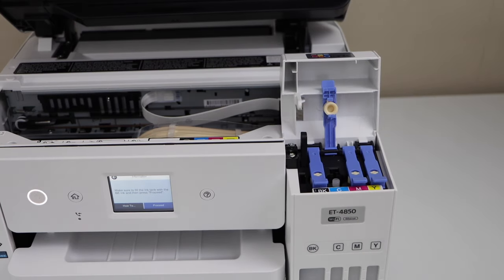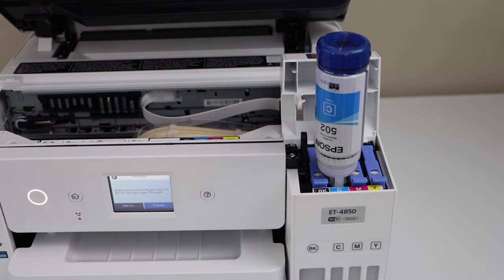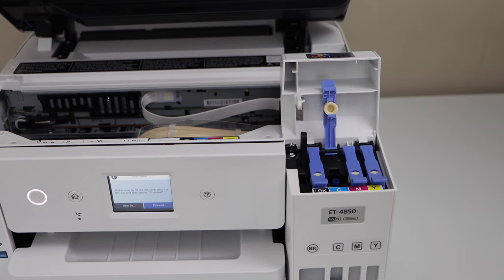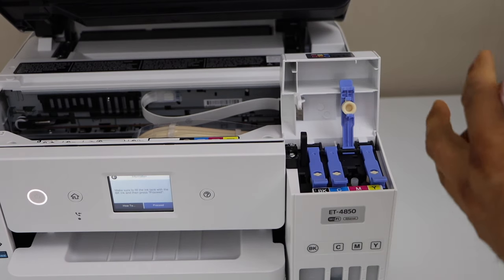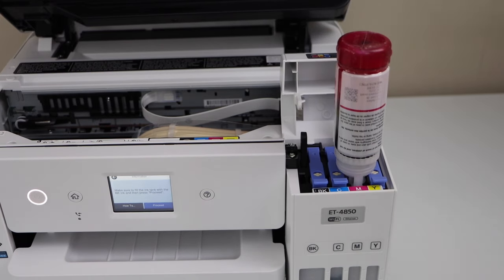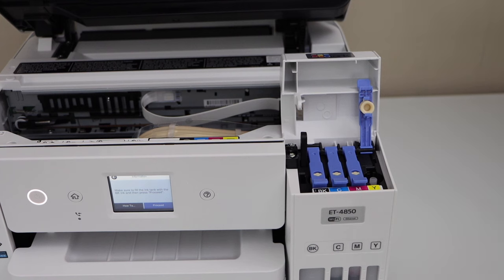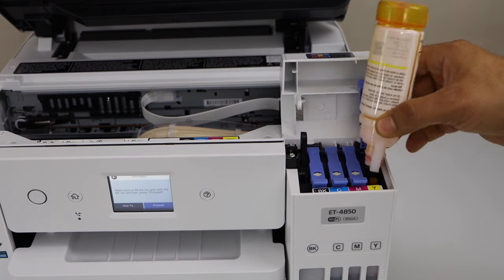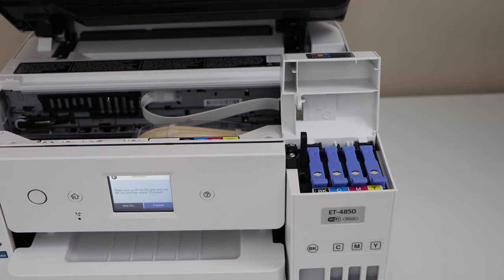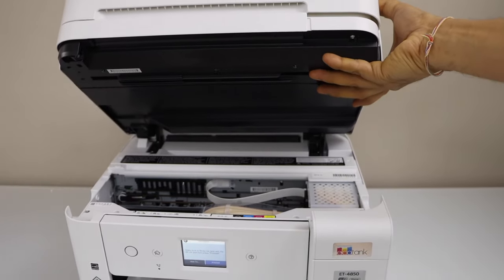Close the lid and go to the next. Press it down and take it out. Close this cap and open the next. Take it out and close it. Go to the next. Shake it and take it out. Close this lid. Once the ink tank is full, you can close it. Press this section down and close it.